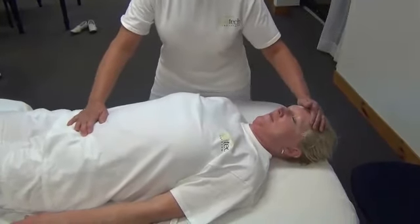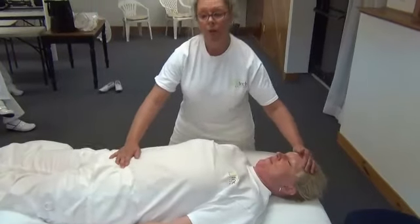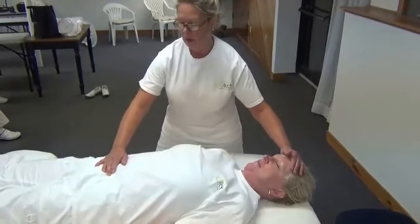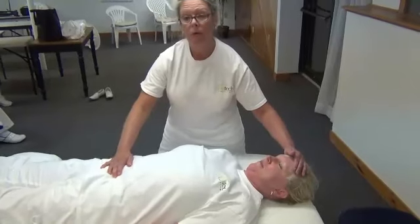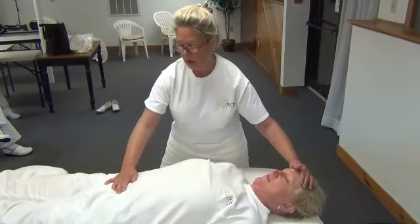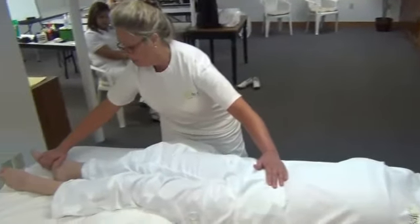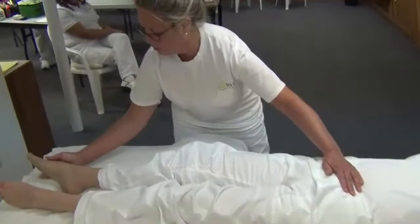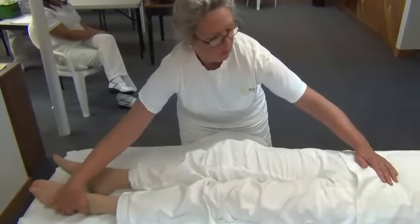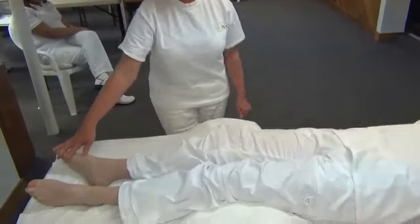I'm trying to find a rhythm to feel the energy flow. I'm just going to pull and bring it to the south pole. And that's the tummy rub. Thank you.